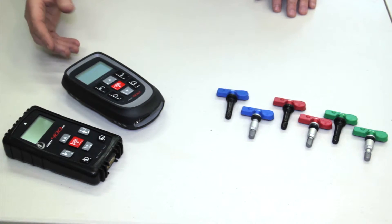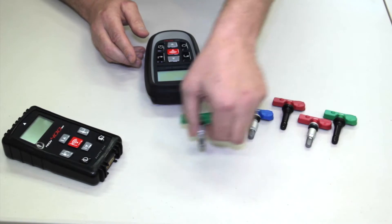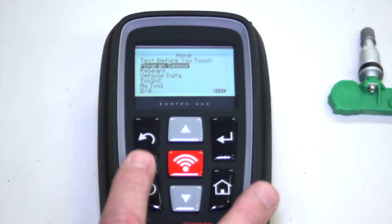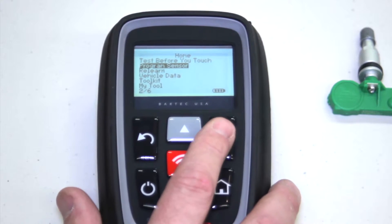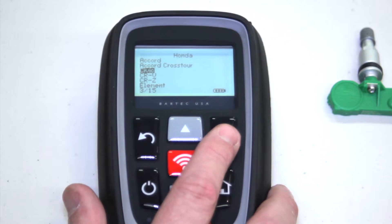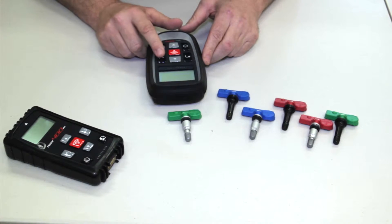This time let's pick an Asian application. I'm going to take the Bartek tool along with the green Asian sensor and go ahead and click program sensor — Honda Civic 2008 to 2011 — and I'm going to pick quick sensor.